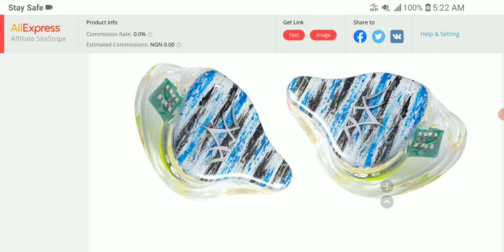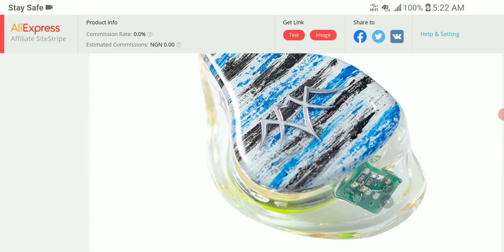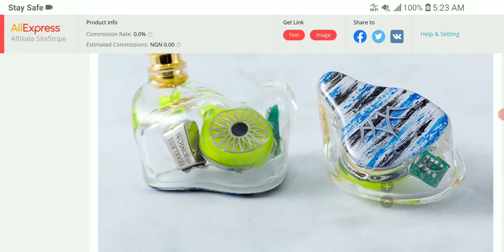The Barcelona also comes with a Sonion balanced armature, but it's kind of like a partnership between Sonion and Colorful World manufacturers, so it's not just your regular Sonion — it's a partnership driver. One of the things it does have is a balanced sound signature, which is what they claim.